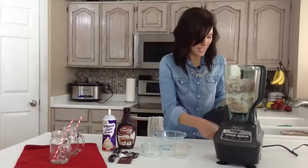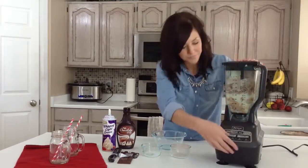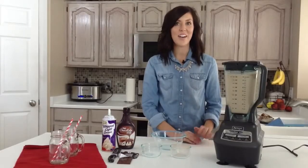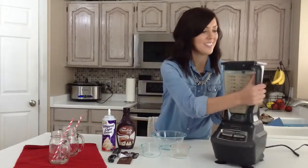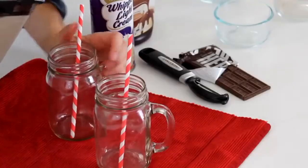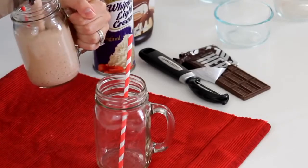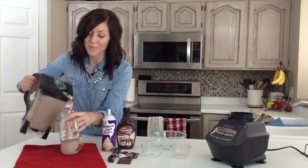You'll just put the lid on your blender and blend this for a couple of minutes. After you notice that all of the ice cubes have been blended, then you are done. This makes quite a few servings — you could easily half this if you're just having it for a few people. But what makes it super delicious is what we put on top.